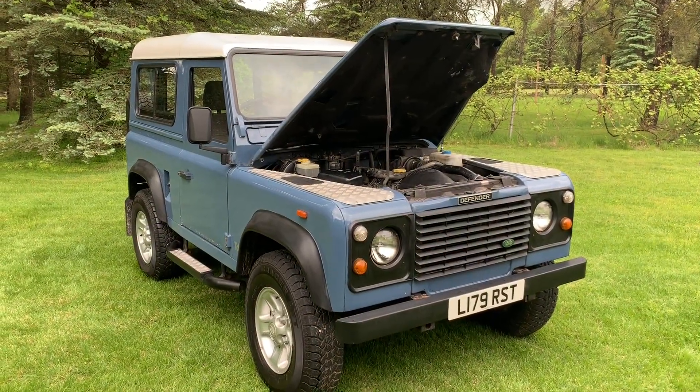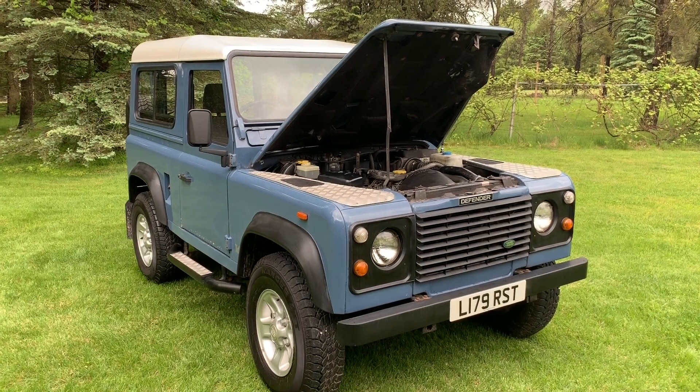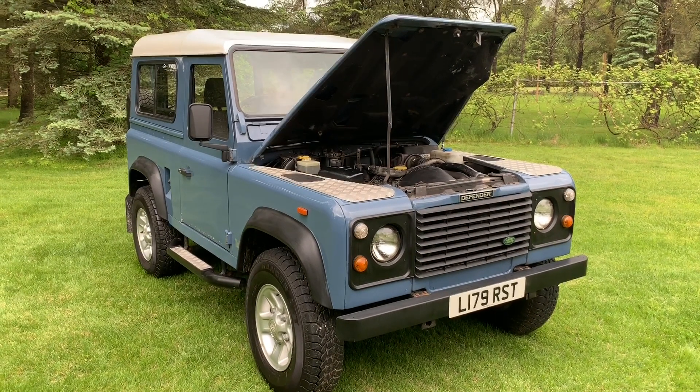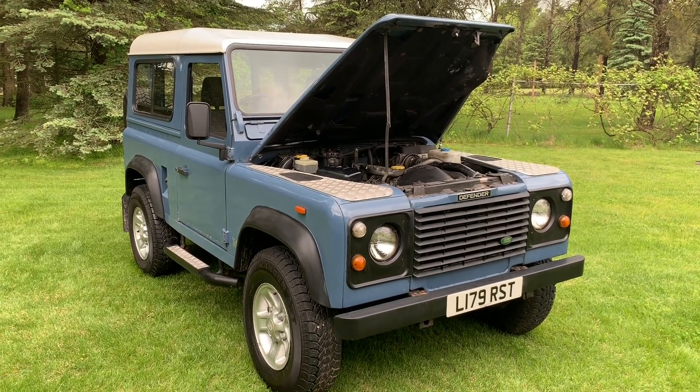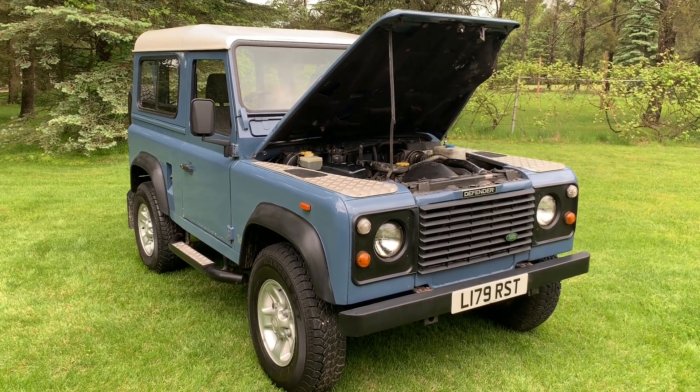Up for sale today I have a 1993 Land Rover Defender 90 with the 200TDI turbo diesel. This is a right hand drive UK import, now located here in Michigan with a clean Michigan title.